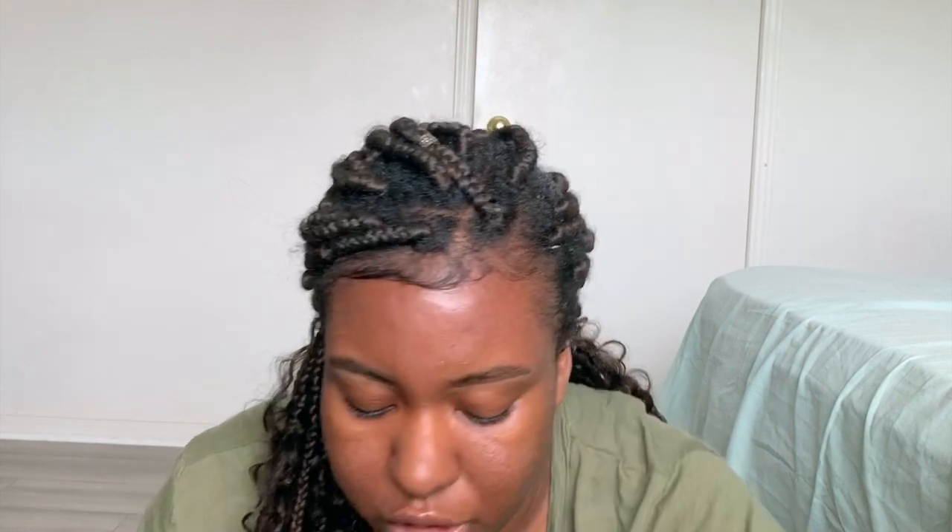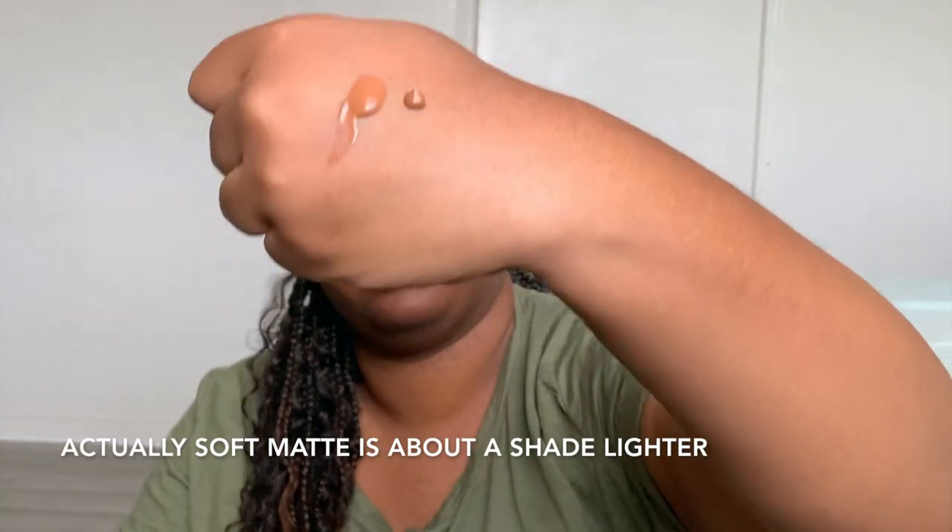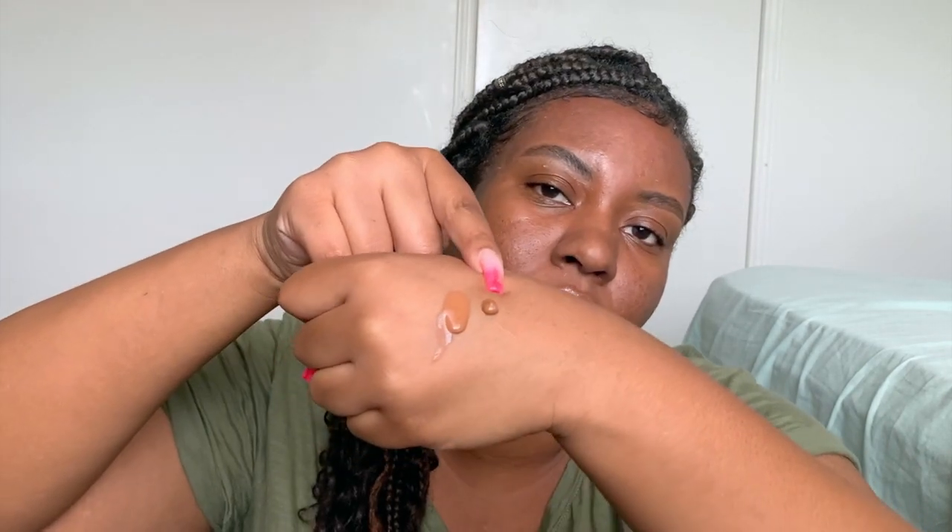When I first took out the bottle, I thought I got the wrong shade because it looks so light in the bottle, but it's because the tube is frosted so the shade looks lighter. When I swatched it compared to the Natural Radiant they're the same exact color, as you can probably see. I also noticed that the Soft Matte is more of a runny consistency whereas Natural Radiant is more thick, so I wonder how that's going to play out when I actually apply it.